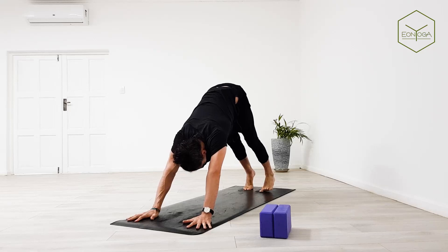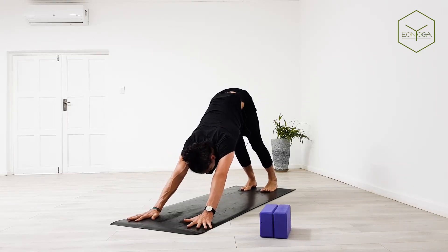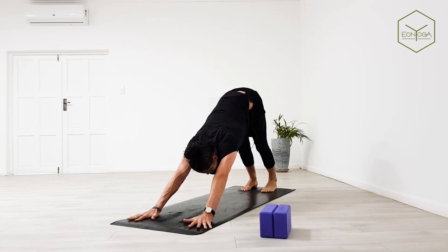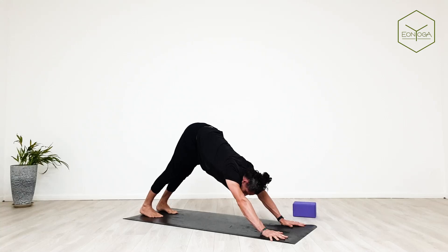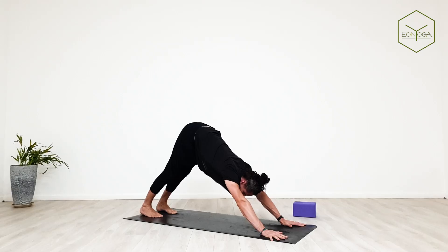You always have the option to modify any of these postures. If it's not chaturanga, it's knees-chest-chin. If it's not upward facing dog, it's cobra pose with knees on the mat. Even some of the lifts we'll be doing you can modify. What you can't modify whatsoever is the breathing pattern — I want it to be consistent. That is the primary focus here.